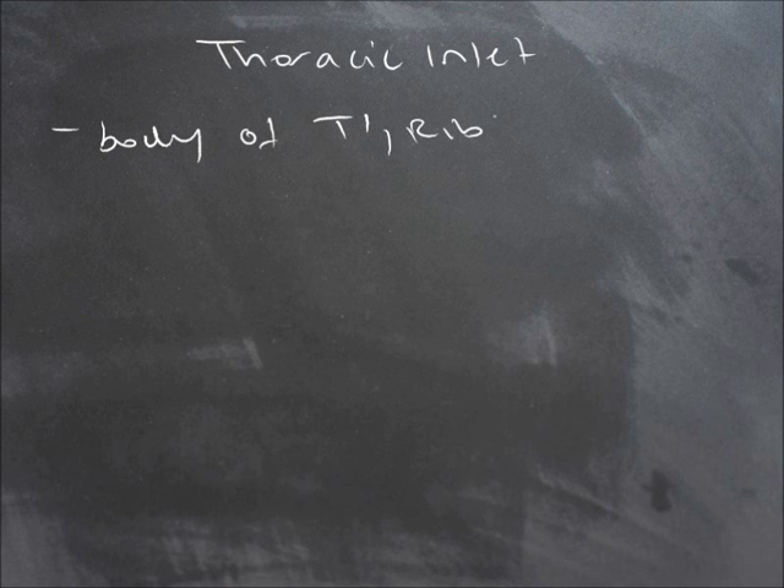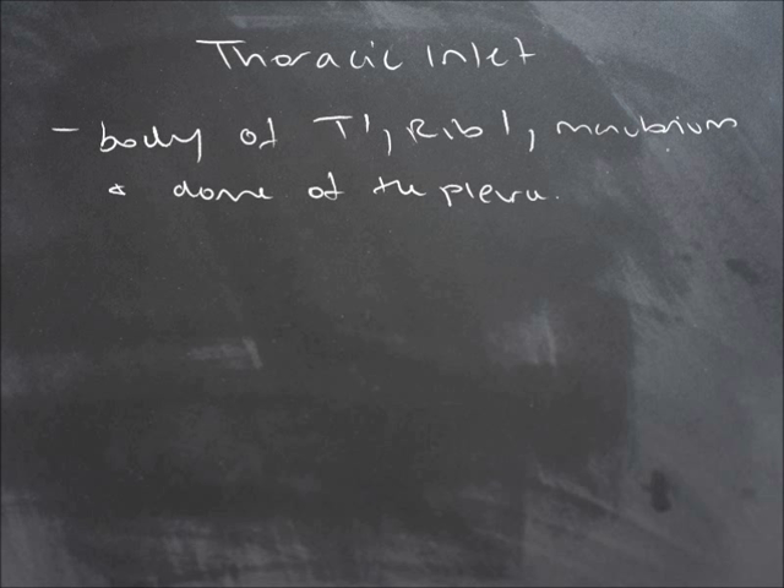The thoracic inlet consists of the body of thoracic vertebra 1, rib 1, the manubrium, and the dome of the pleura covering the lungs.